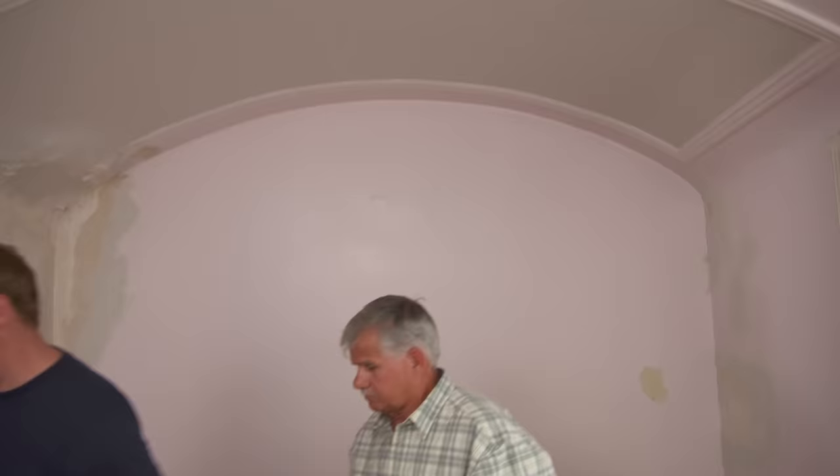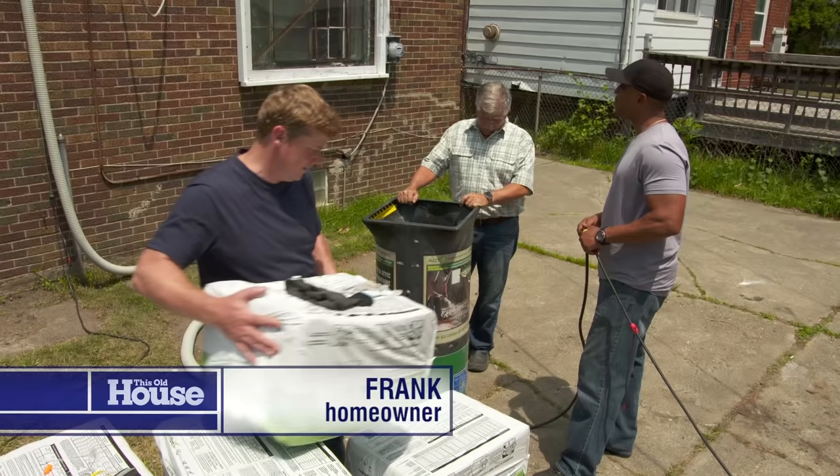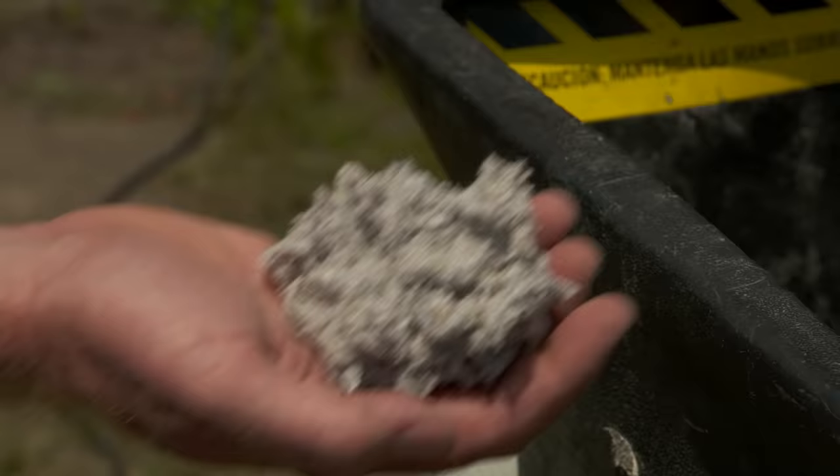We've rented this insulation machine. It actually works like a vacuum cleaner in reverse — we're gonna load it up, it's gonna suck the insulation down through the bottom and push it out through the hose up there. We keep loading it up and driving it in, and before you know it we'll have plenty of insulation up there.